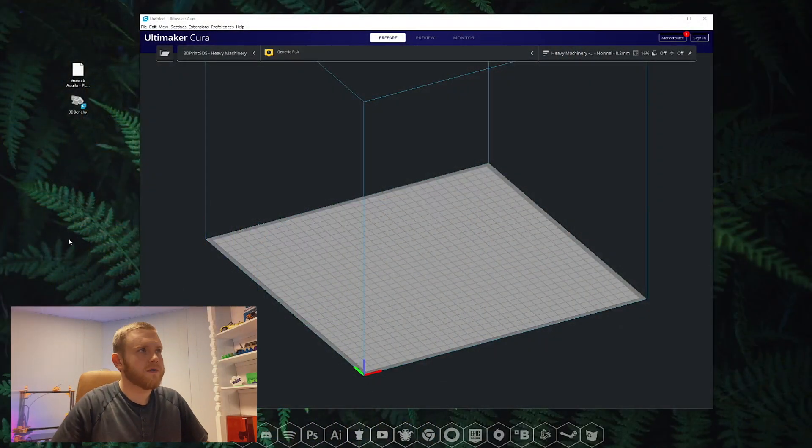Alright, so here we are at the computer. I have a couple things here. On the left you see I have the VoxLab Aquila PLA profile that you can download in the description, and then we also have a 3D Benchy file that I got from Thingiverse. You can get it anywhere online if you Google 3D Benchy. You can also use any STL file — this is just an example that I'm using here.